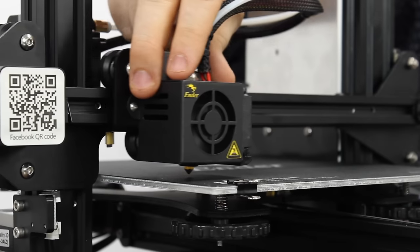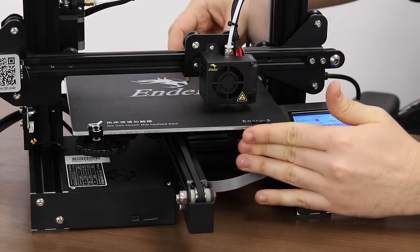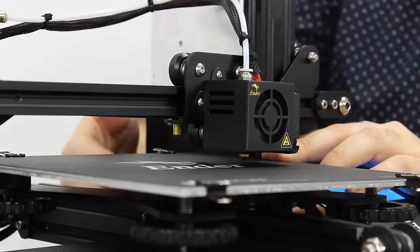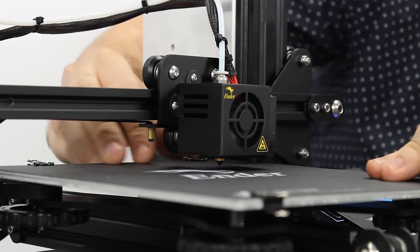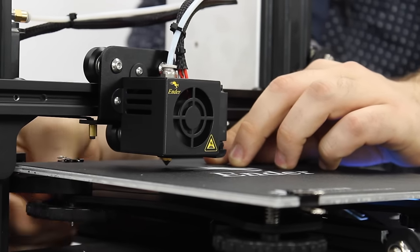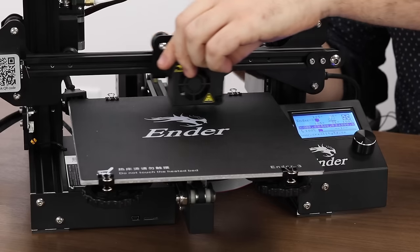Let's get an idea of just how flat our bed is right now. Move your X gantry along the axis — the nozzle should be a uniform distance from the bed. If the bed approaches the nozzle, lower it by turning the wheels counter-clockwise until the nozzle isn't hitting the bed. This is important because we don't want the bed to scrape our nozzle. Do this for all four corners of the bed so that no matter where you move the bed, the nozzle will be a uniform distance from it.